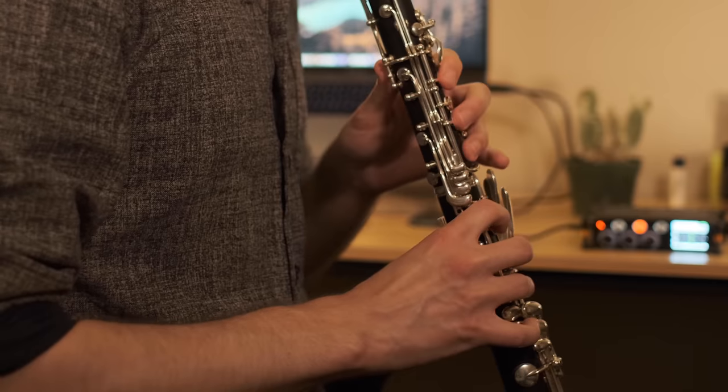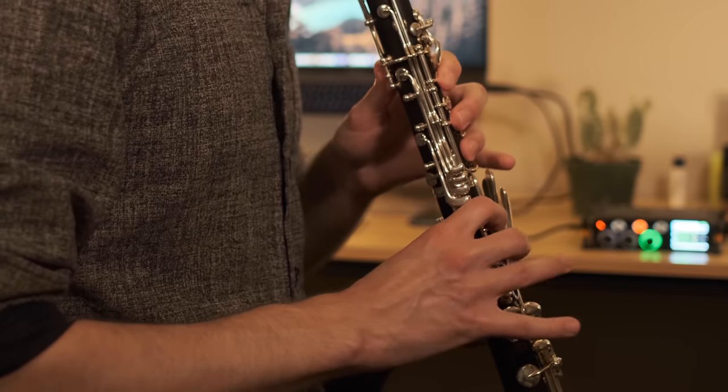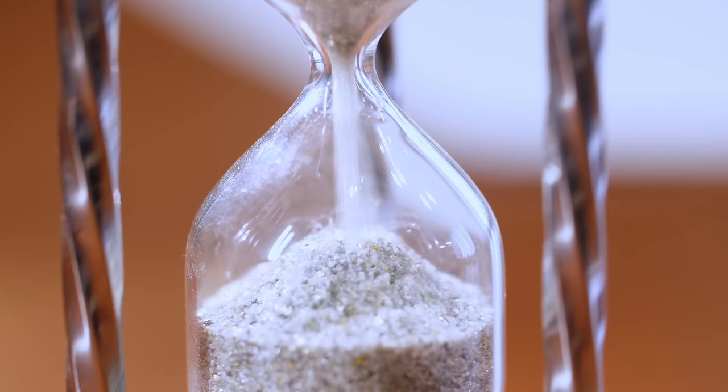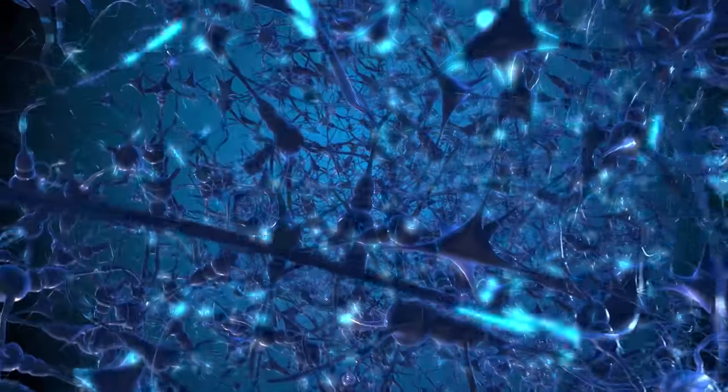I needed to get this done fast, and so that meant working efficiently. I sometimes think that people wait until a piece is more secure in their muscle memory before beginning the memorization process. Unfortunately, for this piece and challenge, I don't have that kind of time. So I have to begin the memorization process right away, and to do that, I employ some tricks to commit it to memory as quickly as possible.